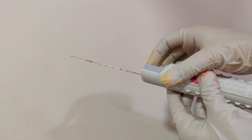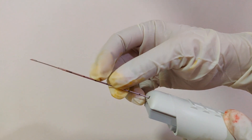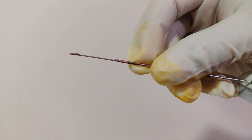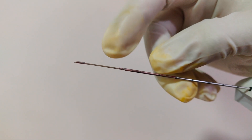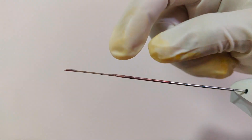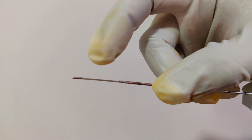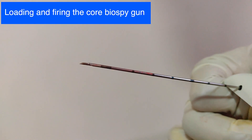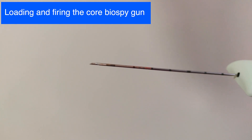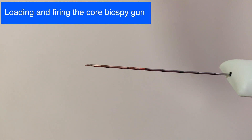Now I am pulling the outer button that charges the outer cannula and exposes the inner stylet. As I said earlier, this stylet contains a sample notch in which the core is collected. Now I will charge the gun completely by pulling the other button as well, and let us see how the core biopsy gun needle travels in slow motion.